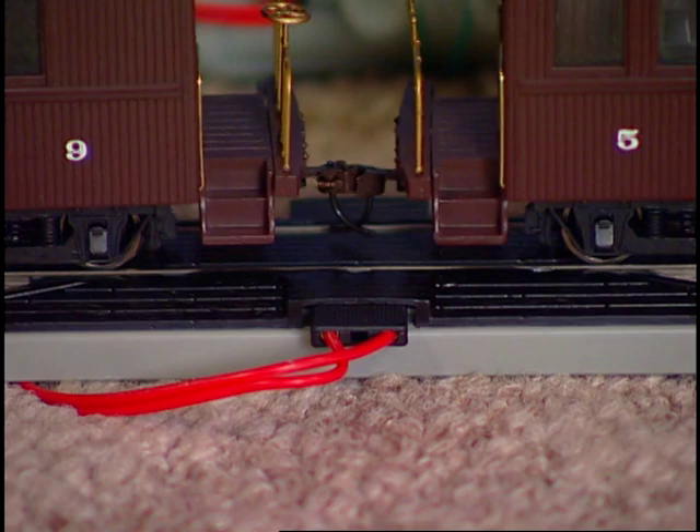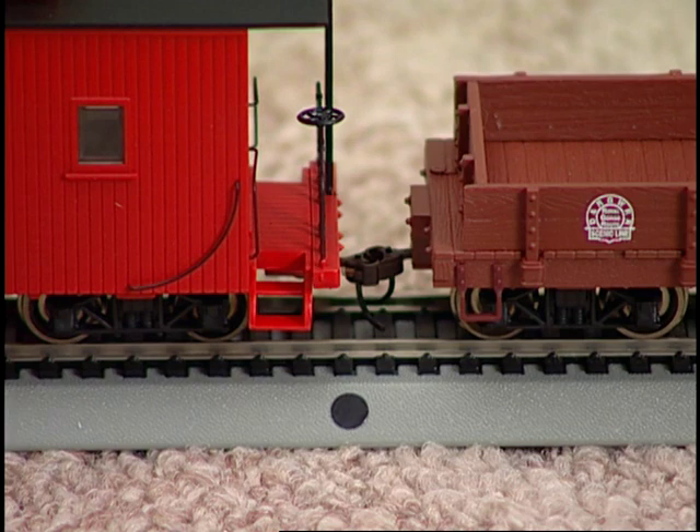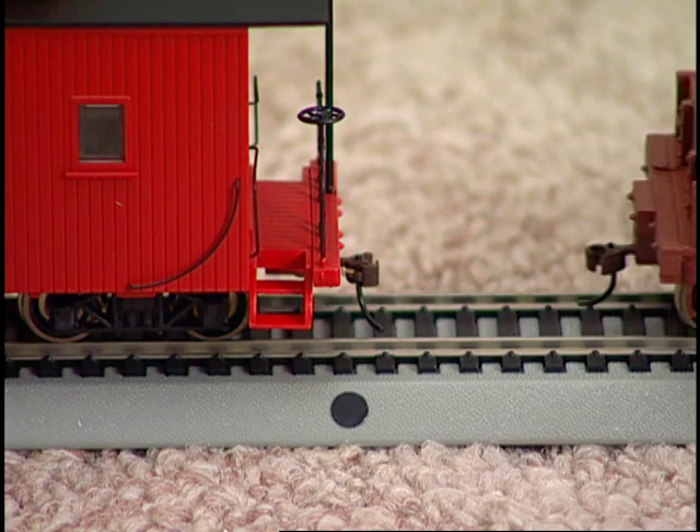As you have seen, coupling two cars with EasyMate couplers is simply a matter of pushing them together when they are not over the undertrack magnet. And as is standard with all magnetically operated knuckle couplers, uncoupling occurs only when couplers are positioned over the undertrack magnet and when there's no tension between them.